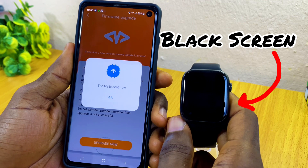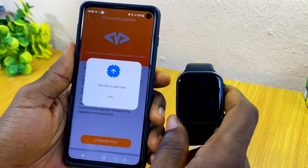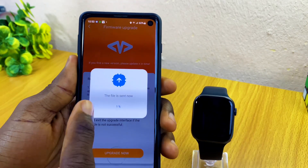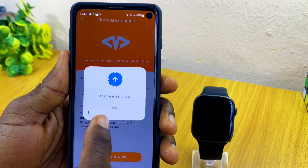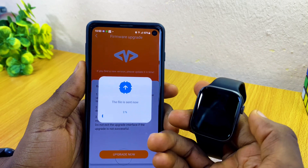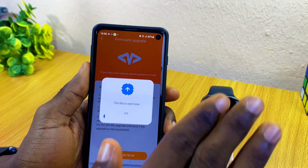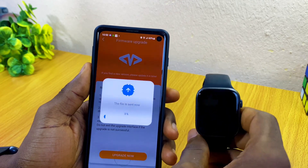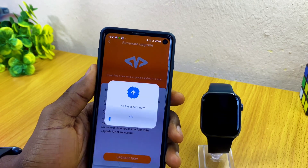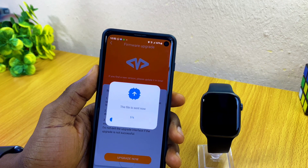The watch is now off — we have a blackout on the screen. On the smartphone it says the file is sent now and it is loading. The watch has a black screen at this point. Make sure the watch is well charged before starting this process. Just let it send the file and we're going to see our watch come back up.